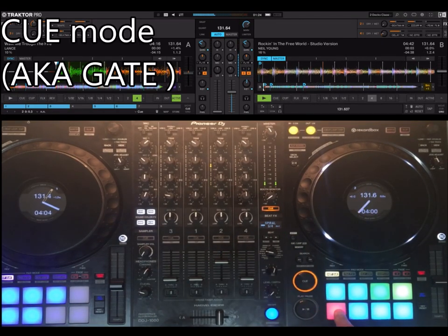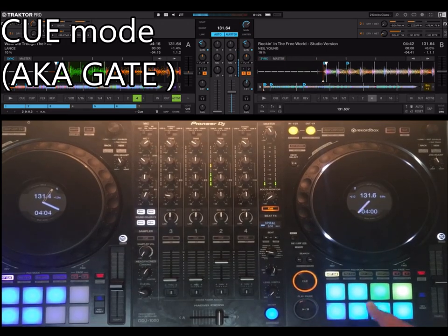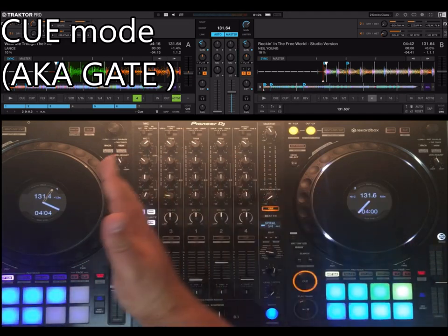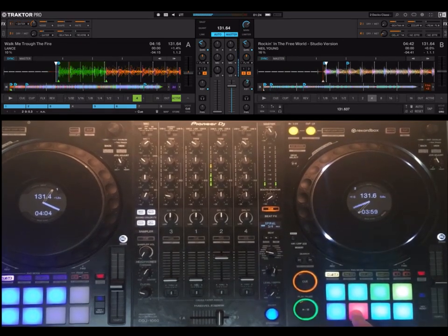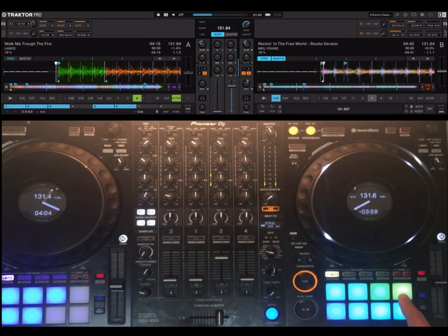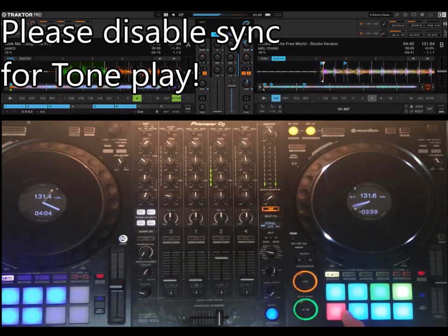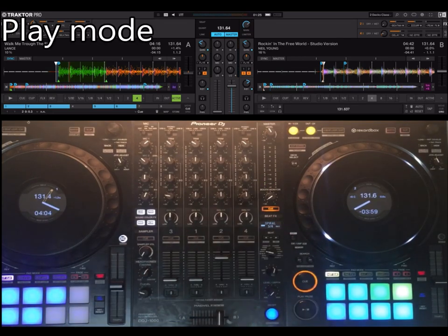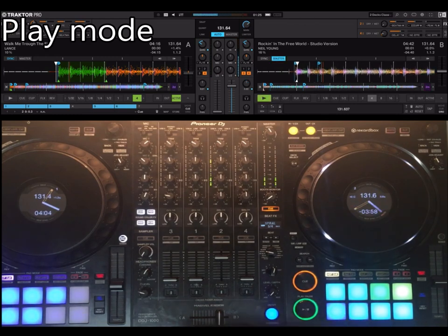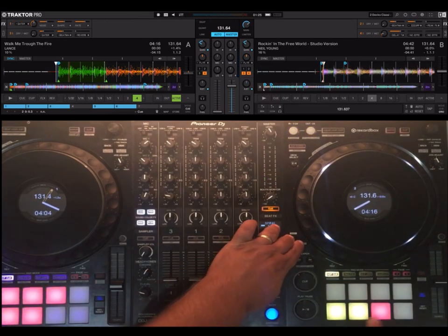The next mode is cue, which is like gate. This is not as useful in this example, but imagine you have rhythm here and piano with just one note — ding, dong, ding. For the next mode, it's play, so it doesn't have the cue and it just changes the key as the track plays. So those are three different modes for the keyboard.